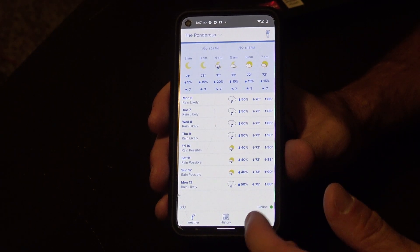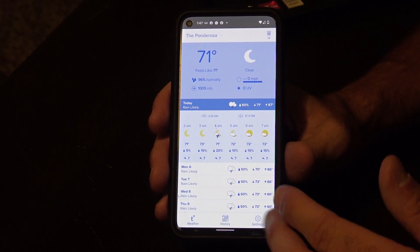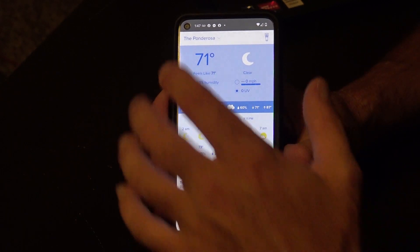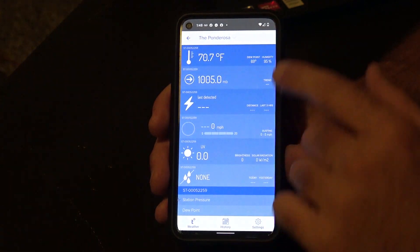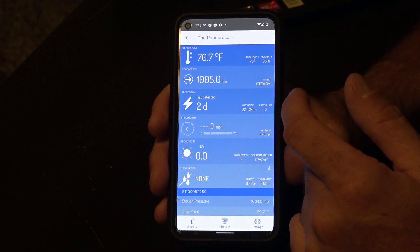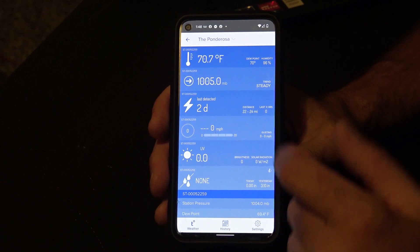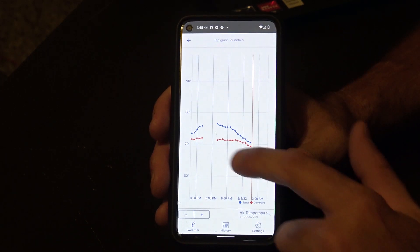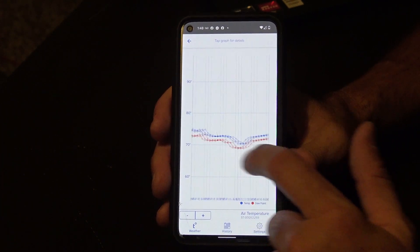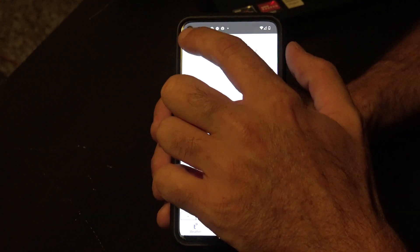As far as the app goes, it's essentially the same as when I originally made the video. It gives you a lot of information right on the home screen: forecasts based on trends, current conditions, and an hour-by-hour forecast. If you tap up top, you get temperature and dew point, barometric pressure, lightning detected — only two days ago — wind speed, UV index, and precipitation. Tapping each one brings up a graph: red is dew point, blue is temperature.